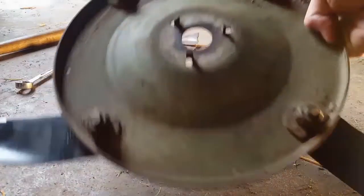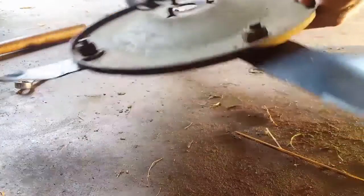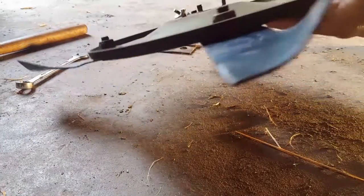Alright guys, that's all done. All screwed on and all the new blades are on, so we'll put it back on here now.